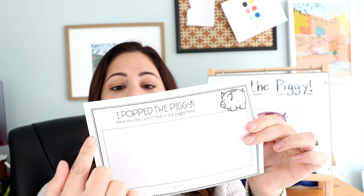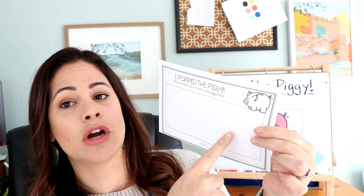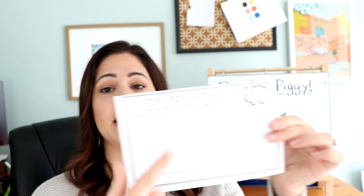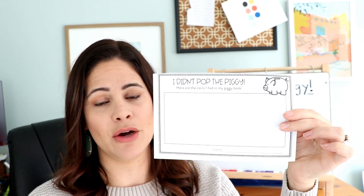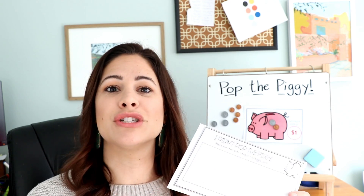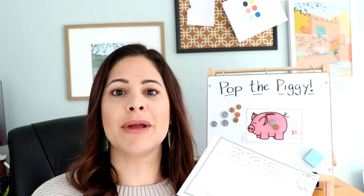For a little accountability, once one student has popped the pig, I have two different recording sheets. One says 'I popped the piggy' — the student writes their name and draws the coins they had or writes the dollar amounts of their total. The other says 'I didn't pop the piggy' for the other student. This way I can check in and make sure students are understanding and adding up coins correctly, even if I didn't reach every group while they were playing.